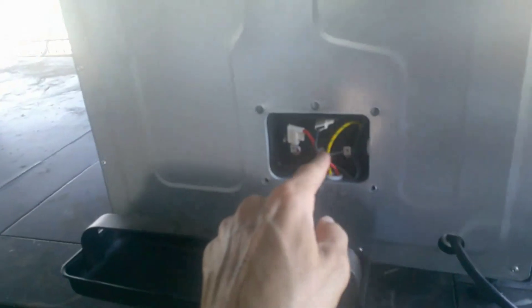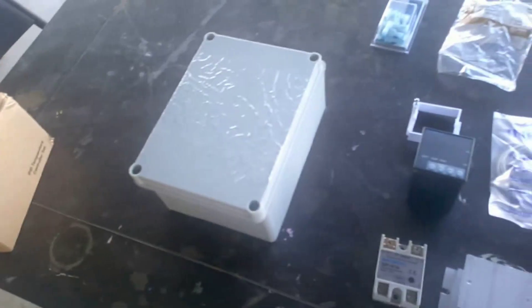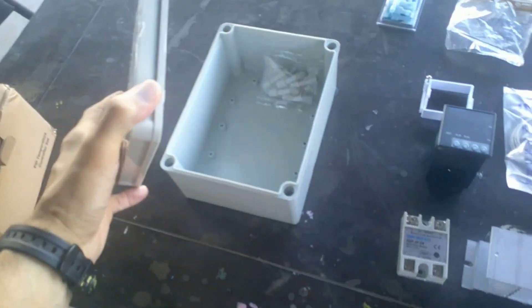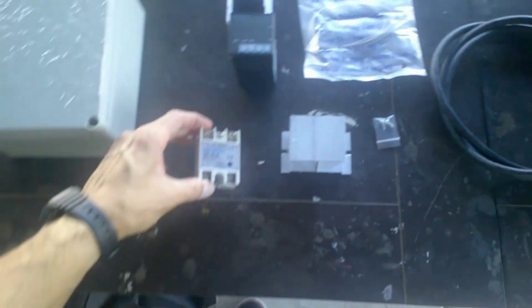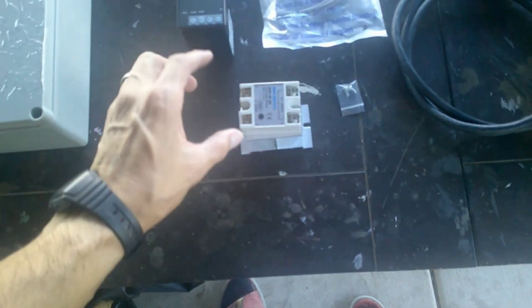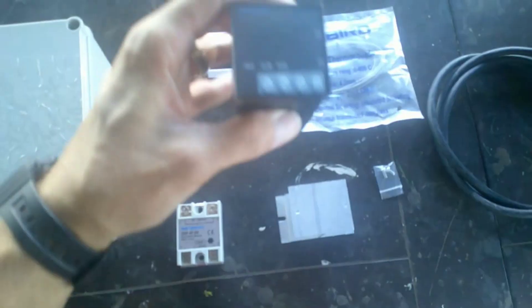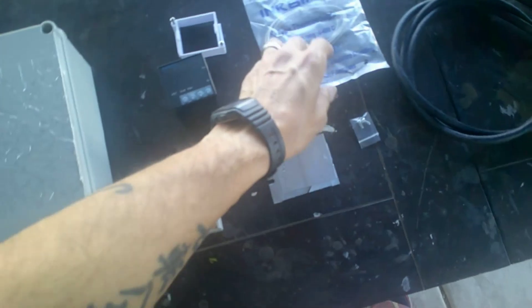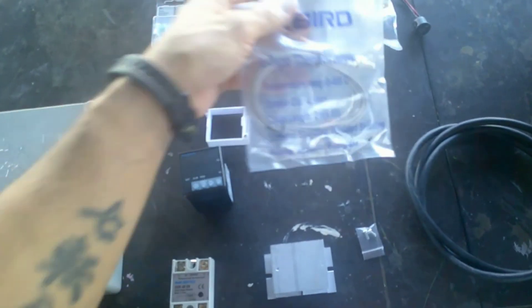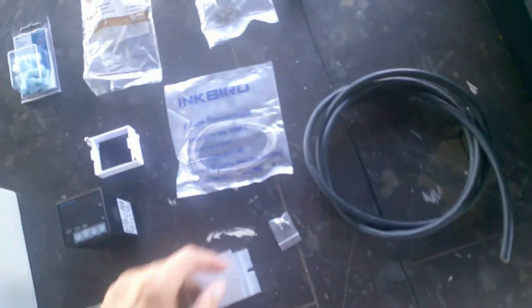We're going to cut out a hole in this plate for the wire to come out and wrap to the top. Here's the project box that everything is going to go inside - could be a little smaller. There's a solid-state relay rated at 40 amps, which is overkill. It comes with a heatsink but that's probably going to be useless since this thing only draws about 800 watts - somewhere around six amps. Here's the Inkbird temperature controller display. It comes with a thermocouple; I like these because you can easily interchange them by unscrewing from the back.